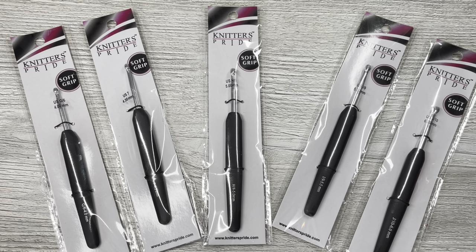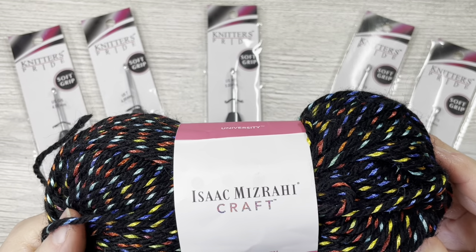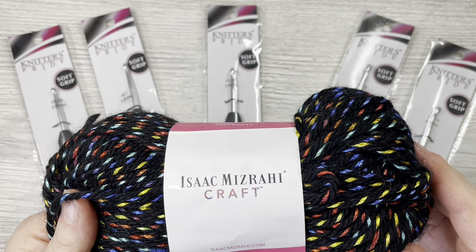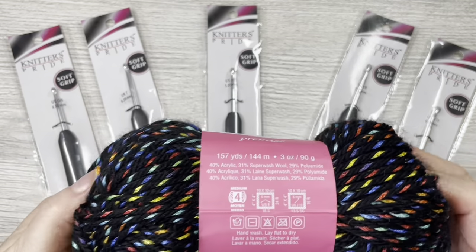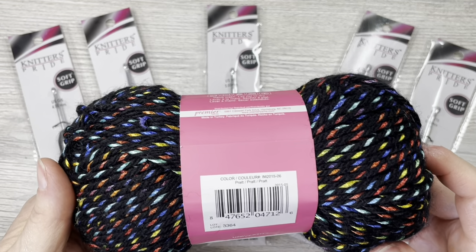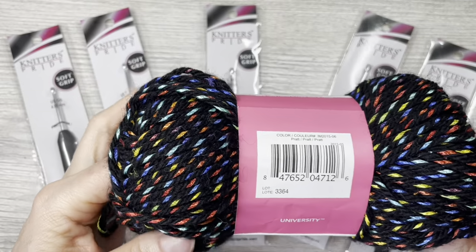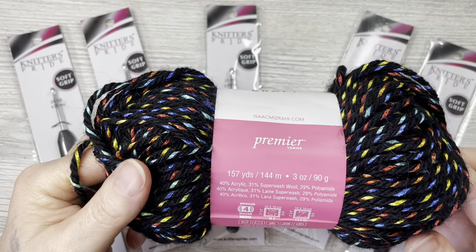So let's get started. I have some yarn here that I found in my stash a while back. This is some Premier yarn and it is gorgeous. This is Isaac Mizrahi — he is a fashion designer and this was designed by him. I got this a long time ago. The label says 2015. The color is Pratt, and it has rainbow threading through it — see, it has a strand of beautiful rainbow on the end.